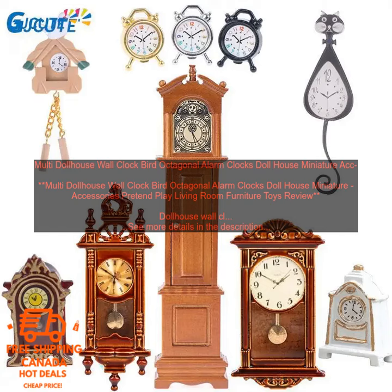The clock measures 2.5 inches in diameter and is 1.5 inches thick. The clock is a beautiful addition to any dollhouse. It is made of sturdy plastic and has a realistic appearance. The bird design is charming and adds a touch of whimsy to the clock. The clock is also functional and can be used to teach children about time.